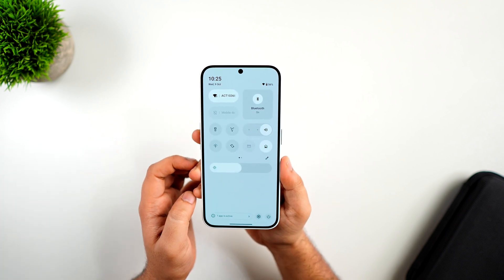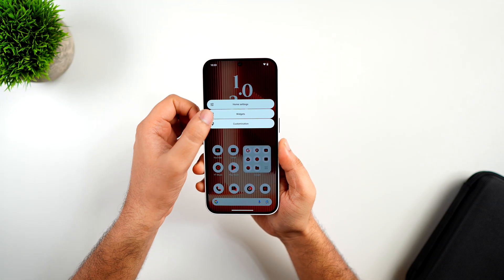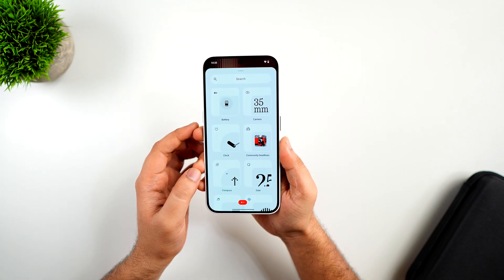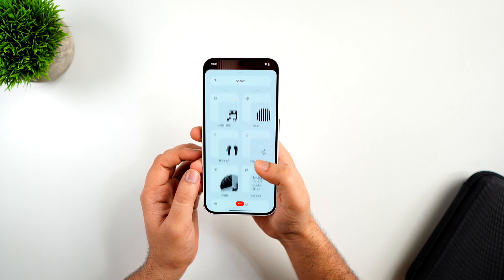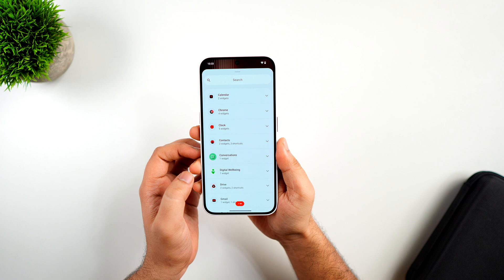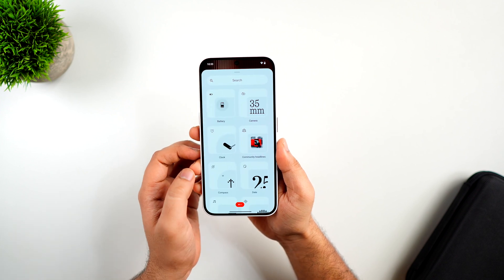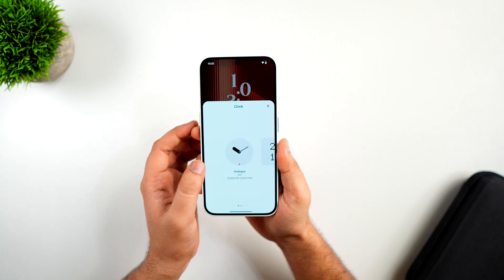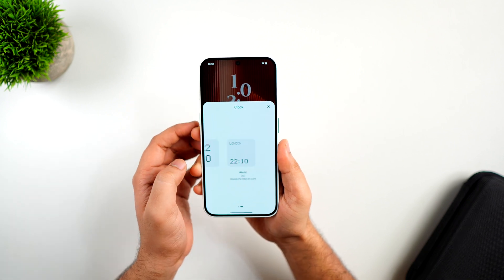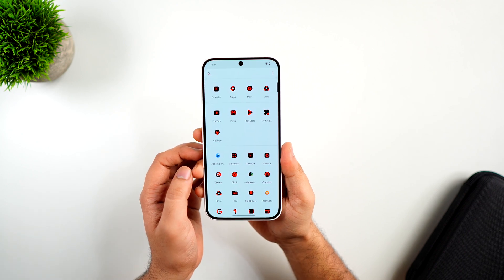If you go into the widget section, you now have two separate pages. The main page shows all the official Nothing widgets that come pre-installed on all Nothing devices, and if you swipe right you get access to other third-party widgets from different applications. I really like how they have organized all the Nothing widgets in a square shape design — tapping on one brings up different styles of widgets which you can apply on your home screen.